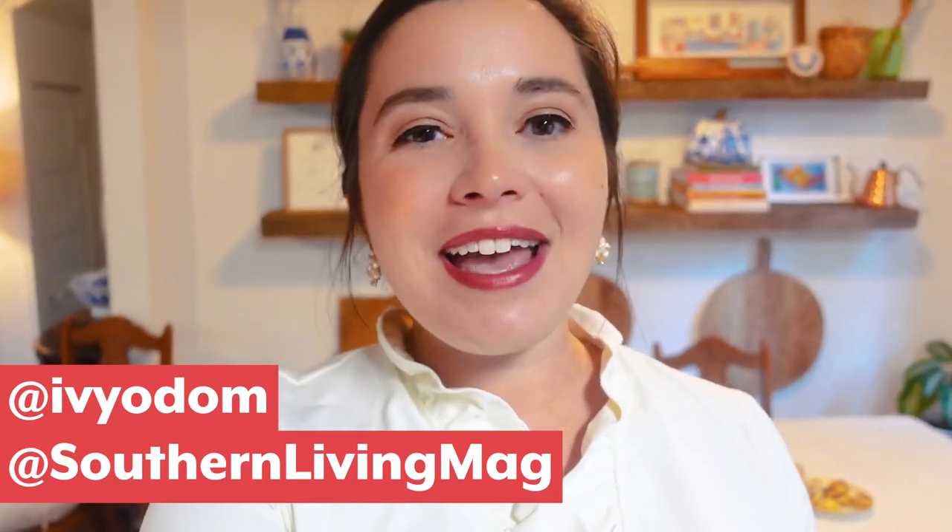We could all use a little help and advice during the holidays, so I want to know your best party hosting hacks. Put them in the comments so we can all read them and benefit from everybody's advice. Be sure to like, subscribe, and share. If you're watching on YouTube, click the bell so you never miss an episode of Hey Y'all. I'll see y'all next week — happy party hosting! Bye y'all!